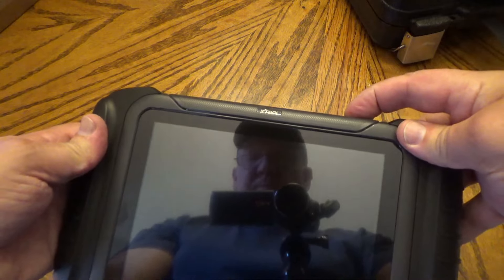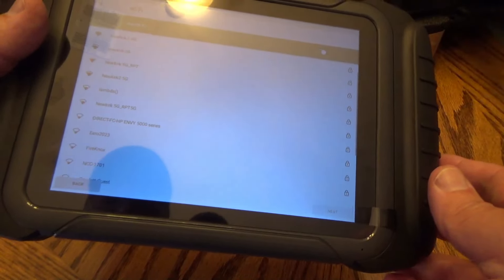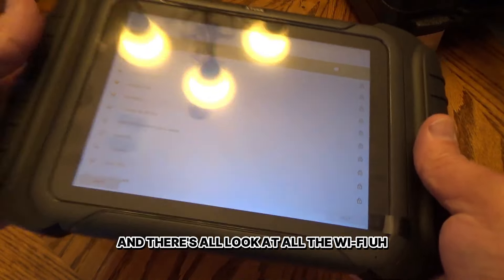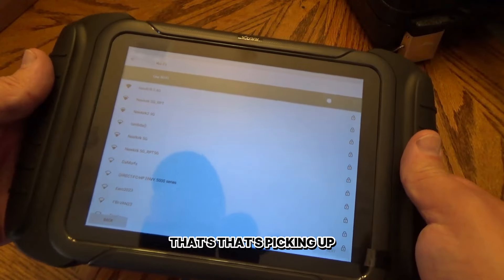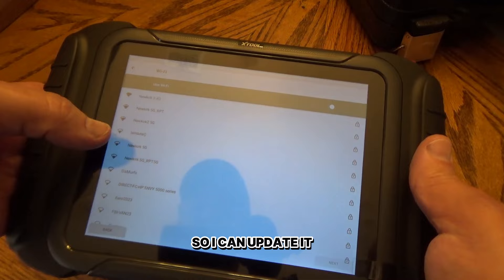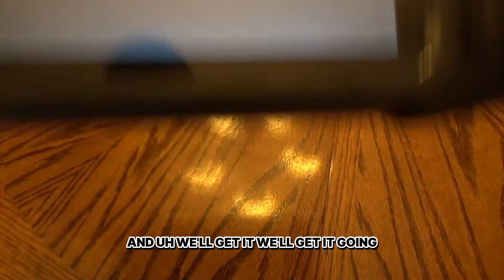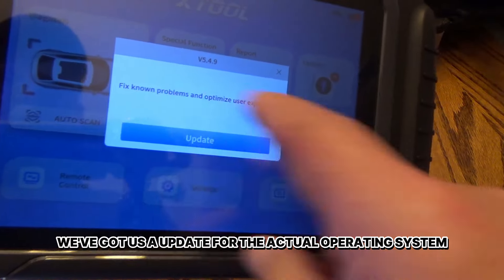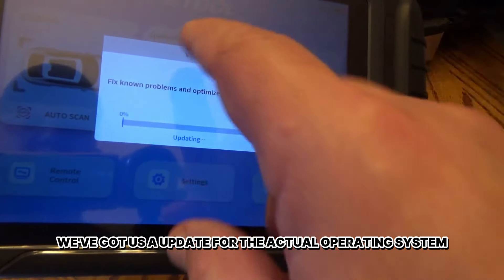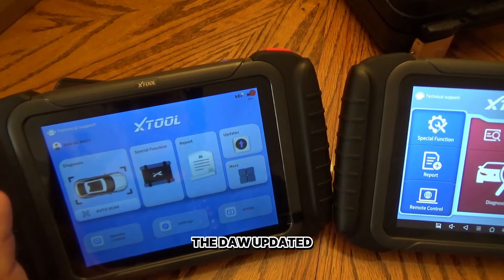Let's turn this thing on. I want English. Look at all the Wi-Fi networks it's picking up. I want to get this thing connected to my Wi-Fi so I can update it. Right off the bat, we've got an update for the actual operating system. I've got the D8W updated.